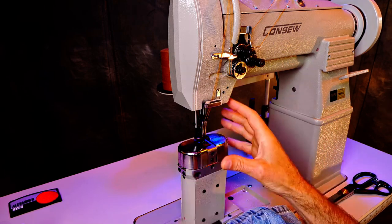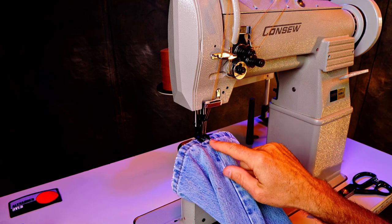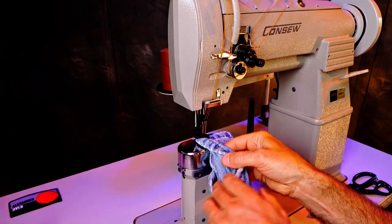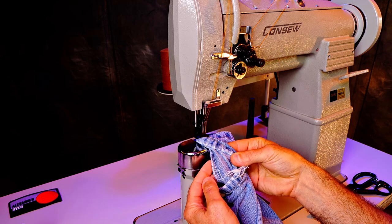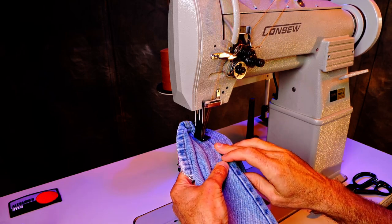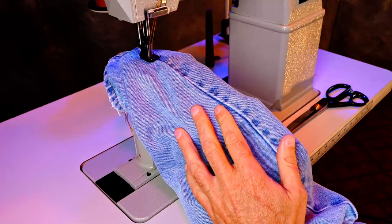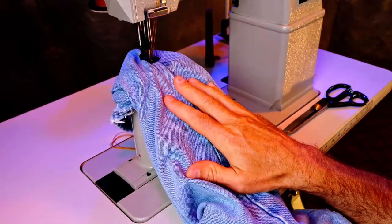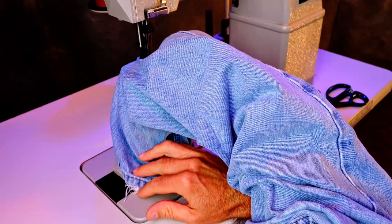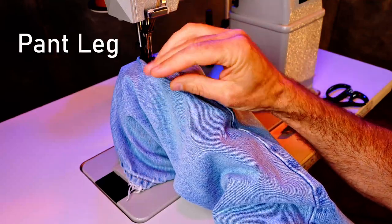I've got this old pair of jeans and I'm going to demonstrate how you can use a post bed to sew the entire length of a sleeve or a pant leg. I'm going to follow on the inside of the outer foot and top stitch this seam, attaching that piece of the seam to the material itself. I'll stick my hand up inside this leg so I can manipulate that loose seam over to the side I'm stitching on, and bunch it down onto the post bed as I go — that keeps the two sides of the sleeve from getting under the foot.